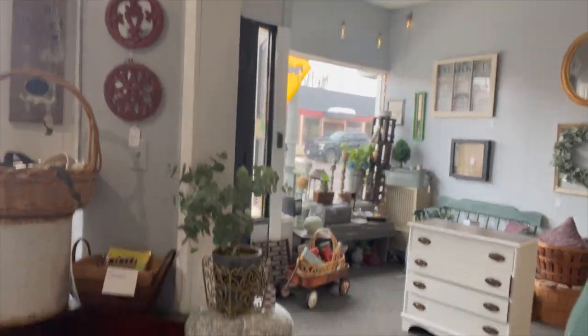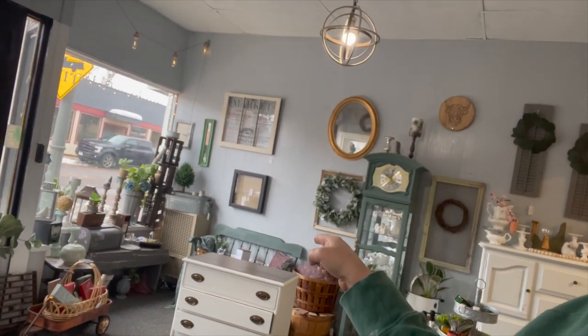I decided that I would do a little fast forward while I move some things around the store. We brought in that pretty little dresser, and as you can see, there's no room for it. I kind of want it where that bench is, so I think the bench is going to go on top of the cedar chest and then I'll be restaging it all.